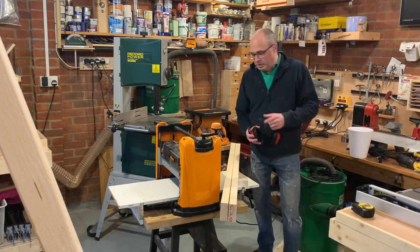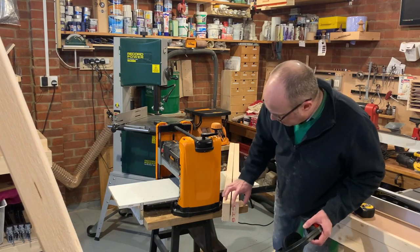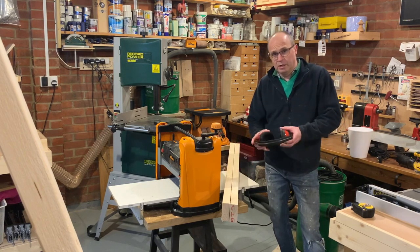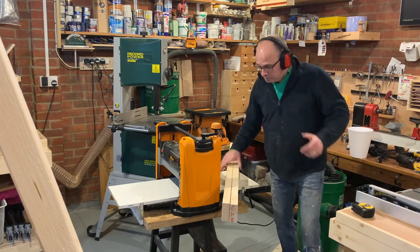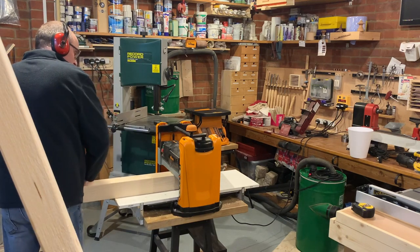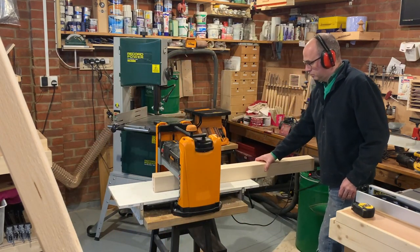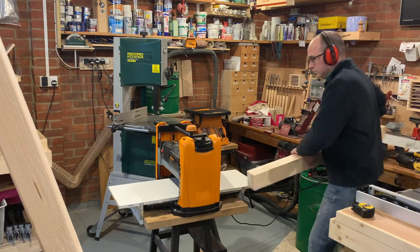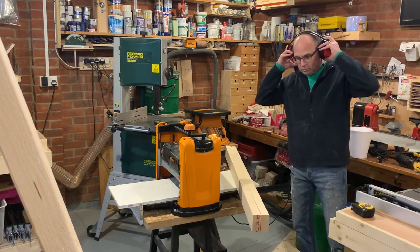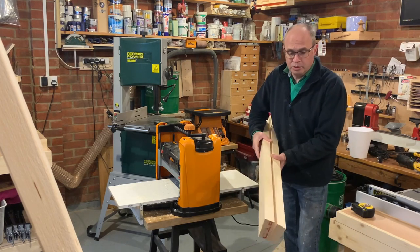Let's start making some cross members, but first we need to put them through the thicknesser. This is standard C16 construction lumber, which is rounded off - not what I want - so I'm going to stick these through the thicknesser and just take the tops down on them. Nice square edges, and that'll be the two top supports.